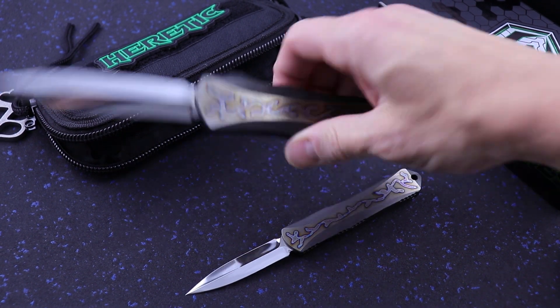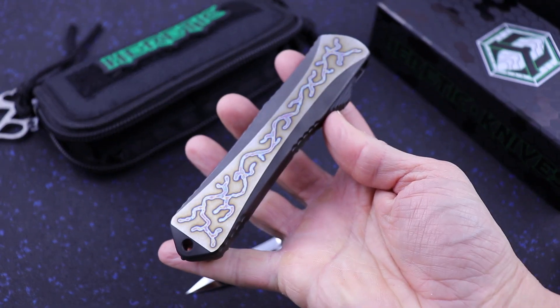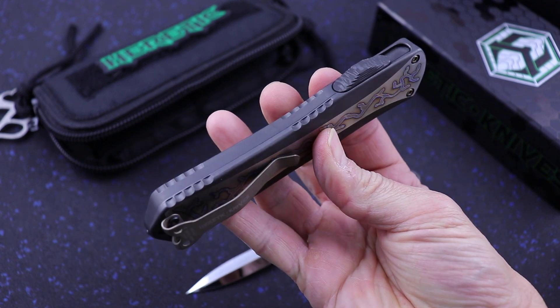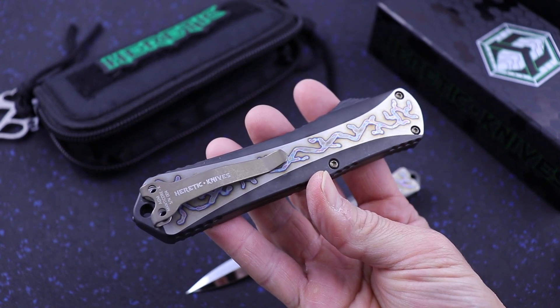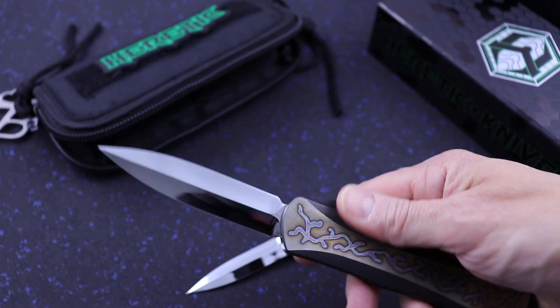What's up friends? Clay with eknives.com. I have here the Manticore X — this is a custom model. Flame titanium and DLC, carbon fiber button, bronze pocket clip. These are matching, actually — serial number 4 — mirror polished dagger blades.